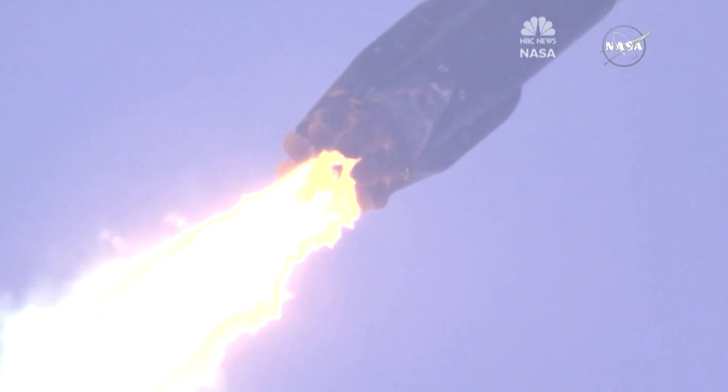Landing burn has just started. As you can see, watch for those landing leg deploy in just a second or two.